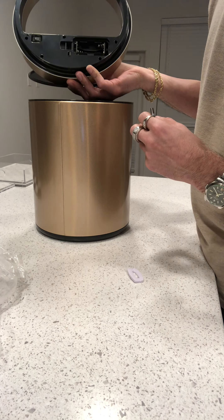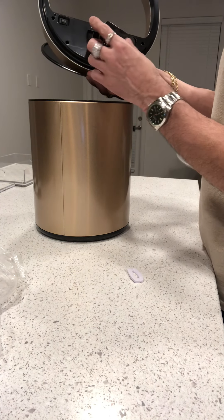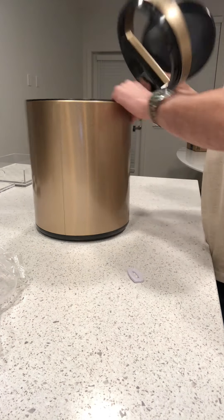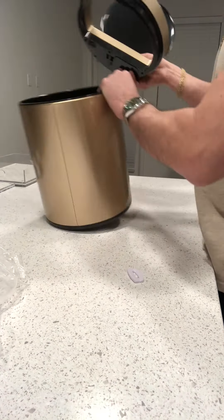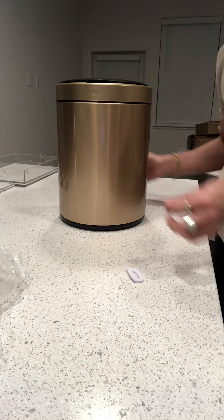It only takes two batteries — I thought it said it takes four. That's a mystery to me. Anyway, it's not nearly as nice as I thought it was gonna be. It's really light — the whole box was 10 pounds, I guess.